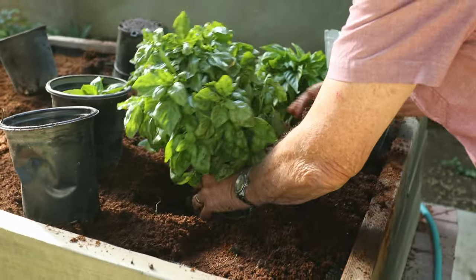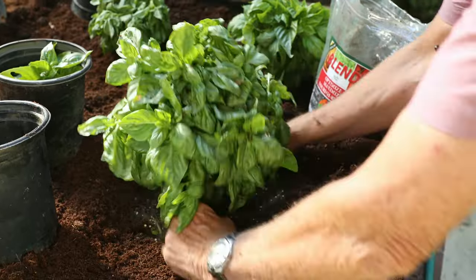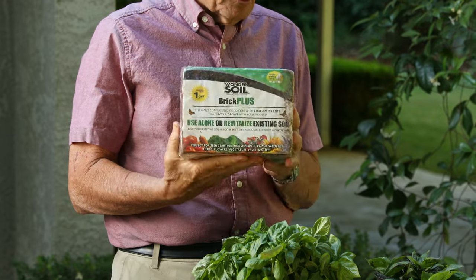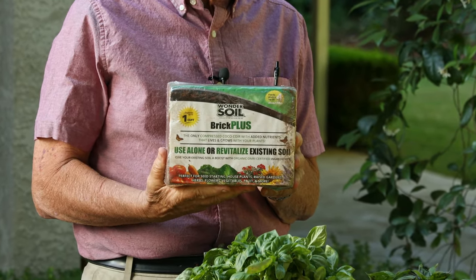We're here at a little raised planter built for convenience for my mom, who's over 90. This minimizes having to do a lot of bending down. Over the years, this had decreased in the level of the soil, and it brought to mind a product that I've used quite a bit. I even toured the facility where it's made and I'm very impressed with it.